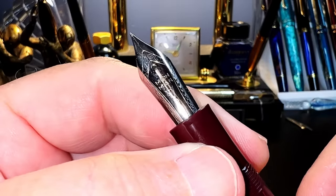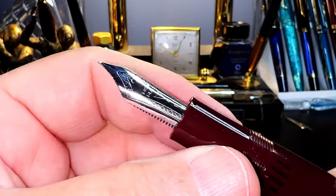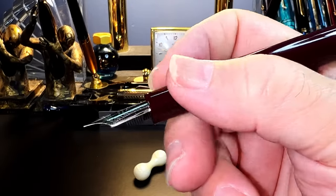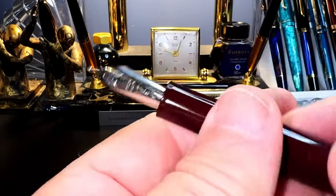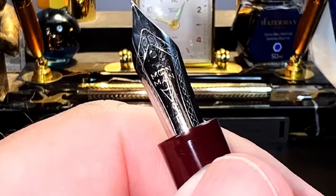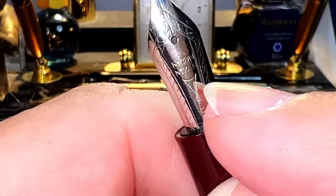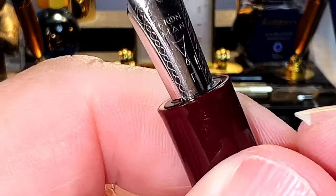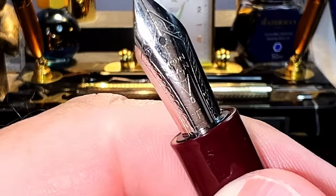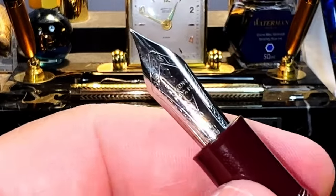The cap unscrews with only one rotation to reveal the slotted ink window and the slightly tapered barrel-shaped section — very close if not identical to the Mont Blanc 146. The number six size steel fine Majon nib has a black plastic feed, and the section is very comfortable. The threads are smooth and unobtrusive. Closer inspection of the nib shows 'Moon Man' and the Moon Man logo, an 'F' for fine, and some filigree border work.